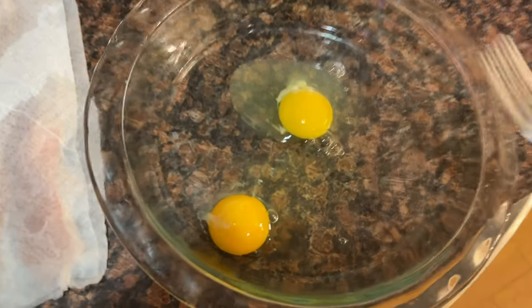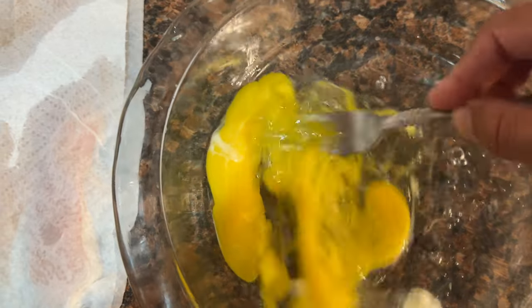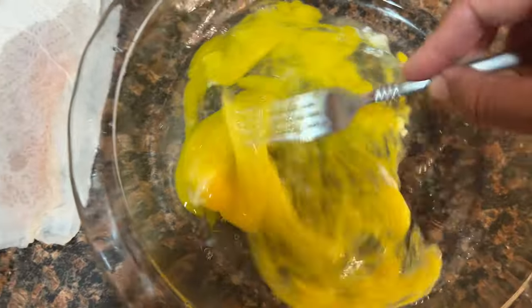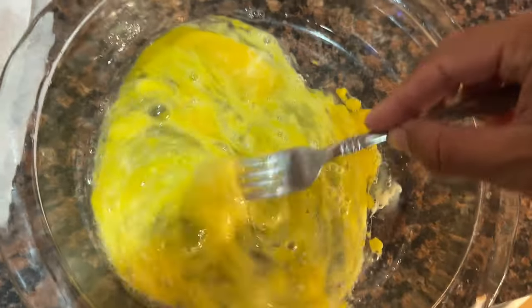There's a bunch of different ways you can cook crappie. This is how I like to cook them. First, I make a little bit of an egg wash with just a couple eggs. You can throw in a little bit of milk or a little bit of water just to kind of add a little bit more volume to it.